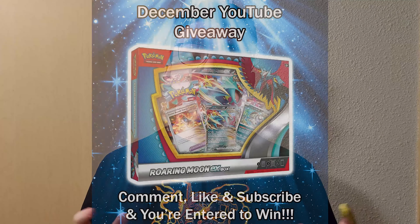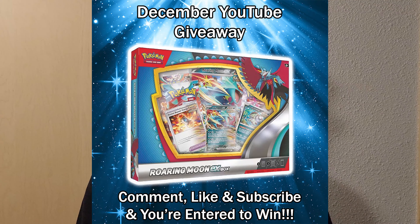Hey, what's up guys? Thank you for tuning into this video. We're going to be talking about sealed Pokémon product that I think you should jump on because it's at an all-time low and you can get some really good deals. Stay tuned to see all the deals. Also, we've got a Roaring Moon EX box giveaway going on for December — enter by subscribing, liking this video, and commenting down below.